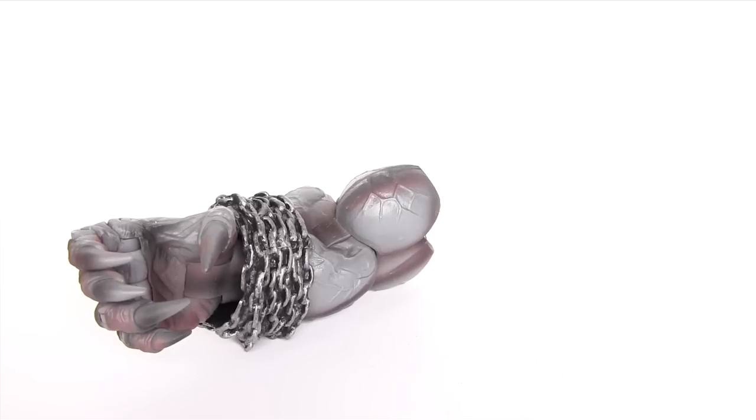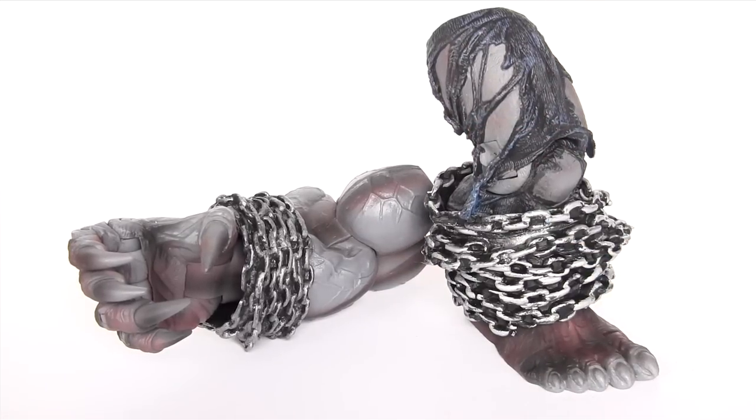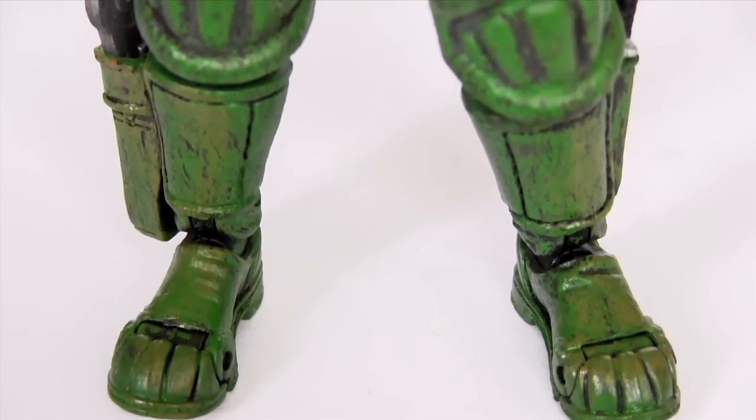Speaking of which, Dredd comes with the right leg of Pit, which along with the right arm that came with Ripclaw, takes me one step closer to building Pit.